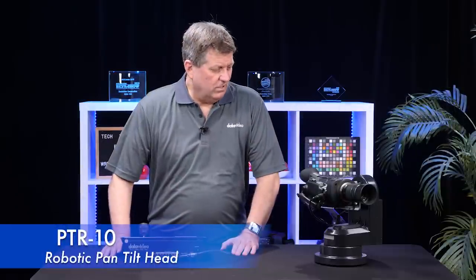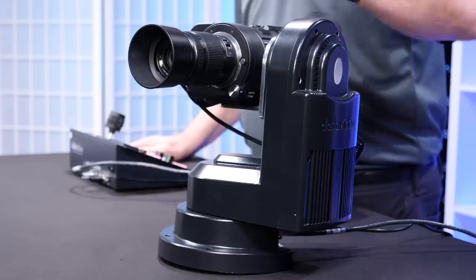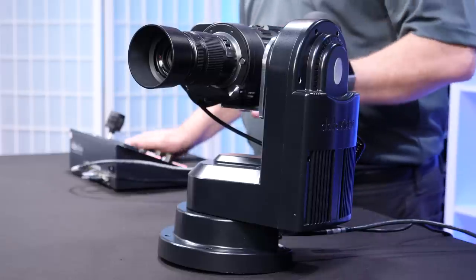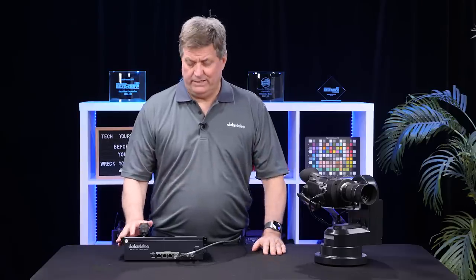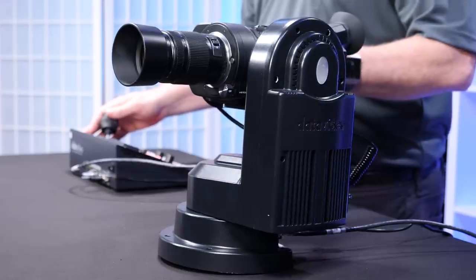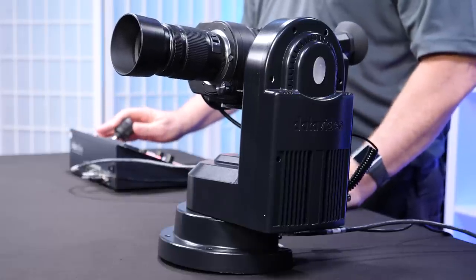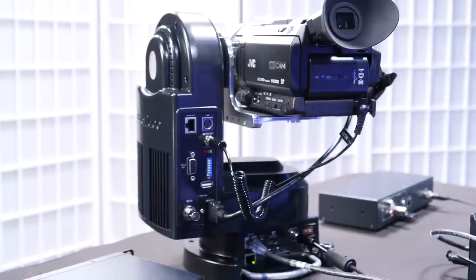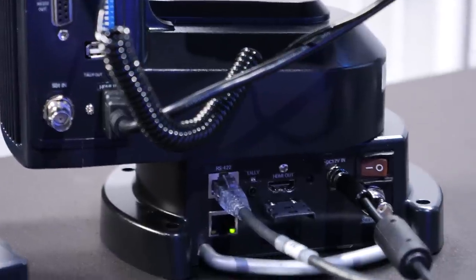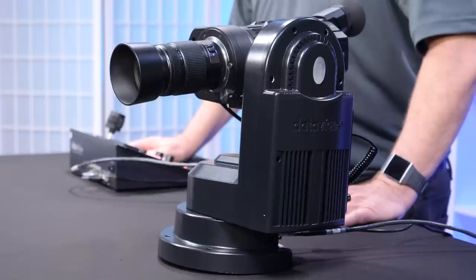This is the PTR-10. It's a pan-tilt head device that allows me to put any camcorder, DSLR, any SDI or HDMI camera on the head of this, and I'll be able to control the pan and tilt of that camera. In this case, I'm using the RMC-180 — as you can see, I'm moving it to the left or to the right, and I can tilt it up or down just with this joystick. What's nice about it is I can plug my video right into the PTR-10, and I can output either SDI or HDMI or both, and I can power the camera straight from the PTR-10.